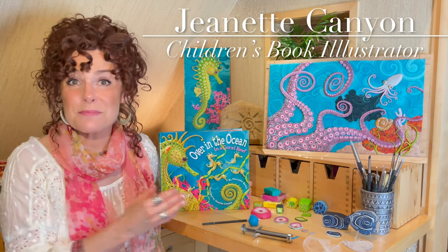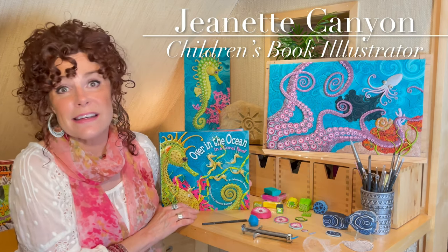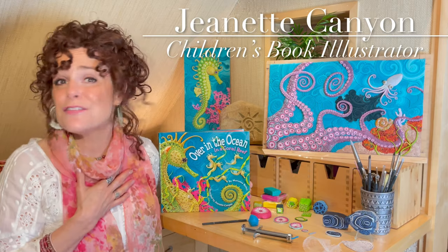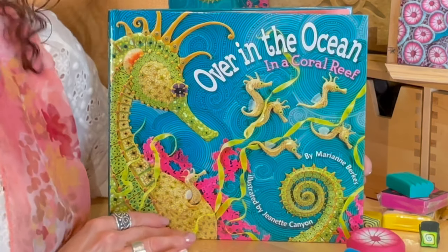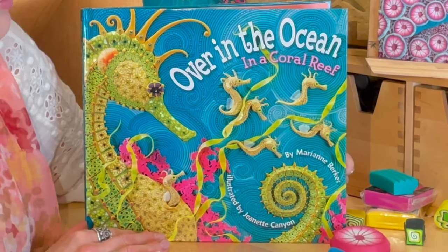Hi friends! Welcome to my studio. Today I would like to share with you a picture book that's very special to me. It's called Over in the Ocean in a Coral Reef and it was written by Marianne Berkus and illustrated by me, Jeanette Canyon.